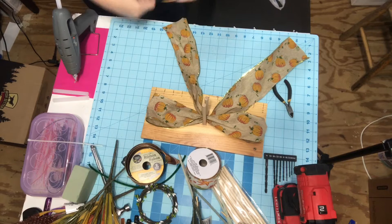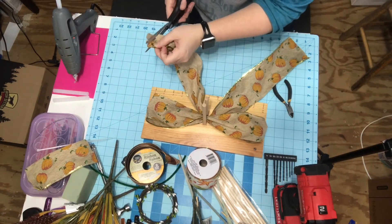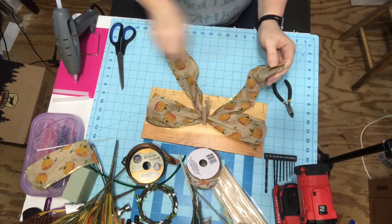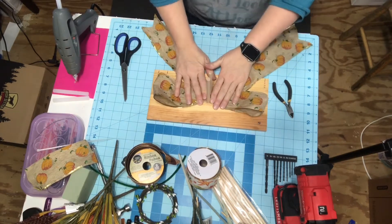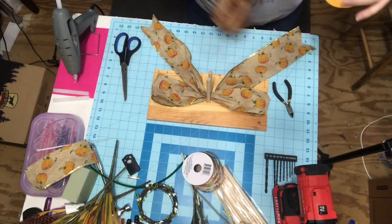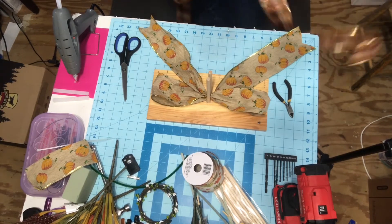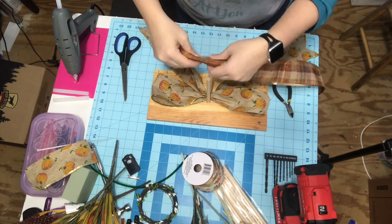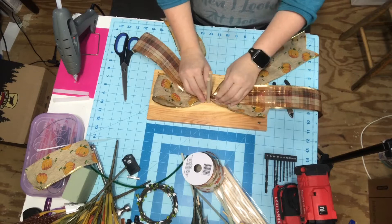I'm going to dovetail my ends while I have the ribbon there so I don't have to worry about going back and doing it later. Now I'm taking my second ribbon and I want the plaid in between the two prints. I just think it would look better that way. Not that when I fluff the bow it makes any difference - it's just in my brain it has to go this way. You have to have some kind of order in your life.